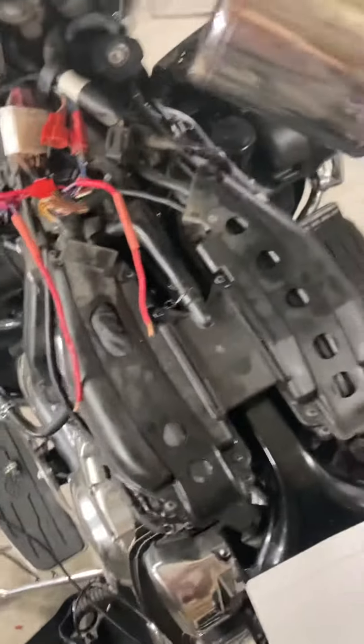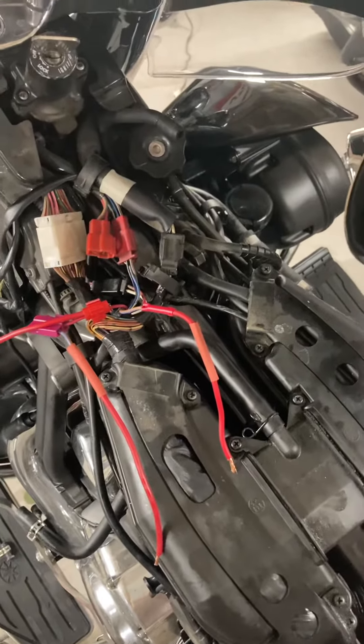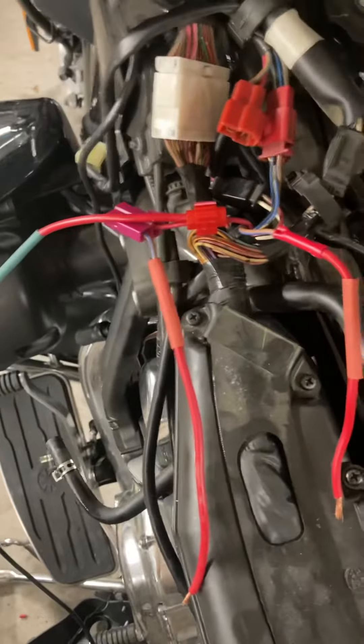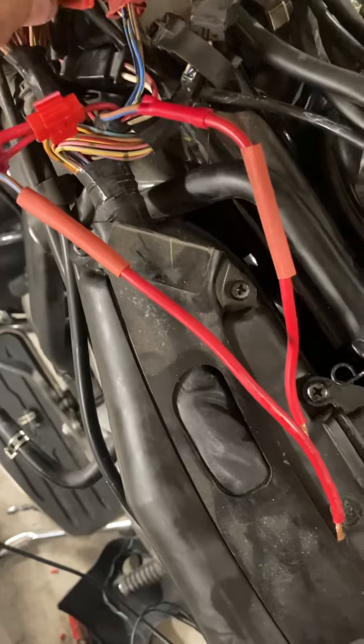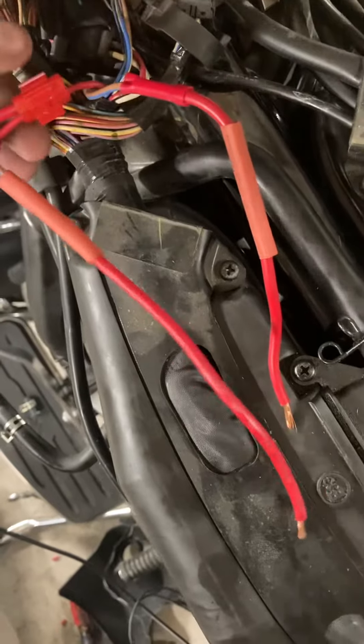All right, 2013 Royal Star Venture. I'll show you where I'm at on this mod to the ignition switch, where I'm installing a relay that I talked about in an earlier video. You can see I've now pulled the ignition wires here, and I've joined onto the red wire and made a pigtail.